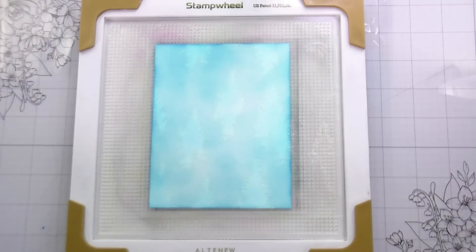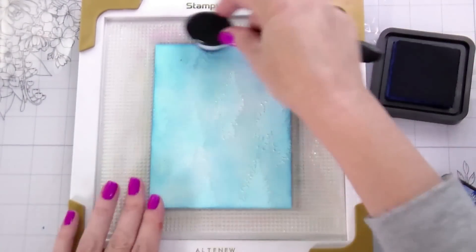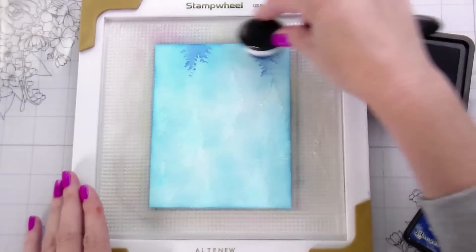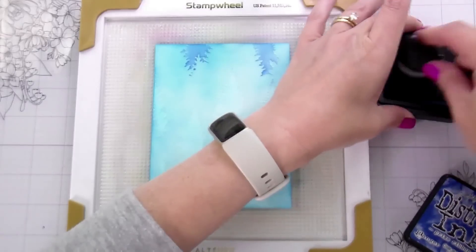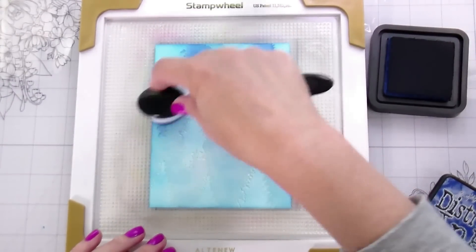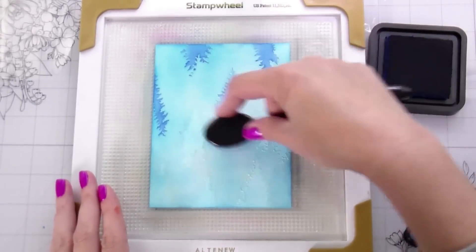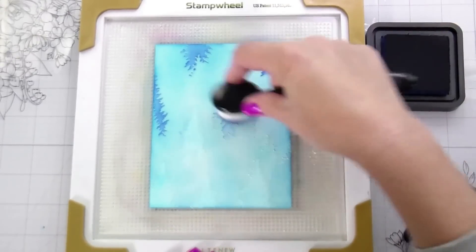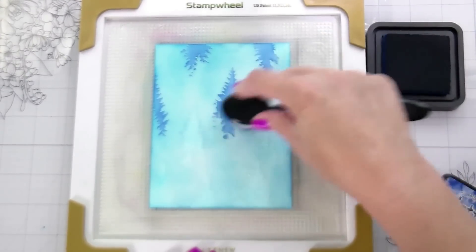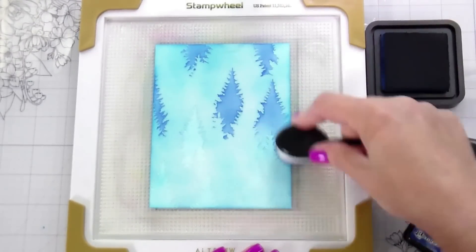Here are the Tall Pine Stencils — there are four of them, and all of these cards end up being monochromatic, even though that wasn't my intention. I'm going in with some blues. Because of the way Honey Bee makes their stencils — they're clear and etched — the other trees not in use are etched into the stencil, making it really easy to line them up, and you can see through them to see exactly how everything will look as you go.